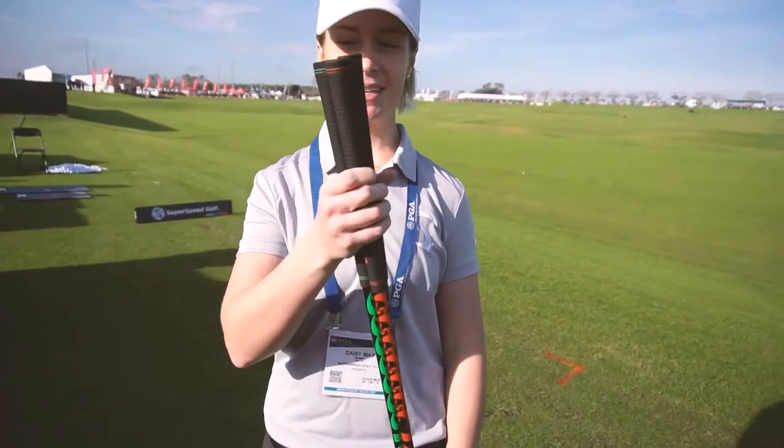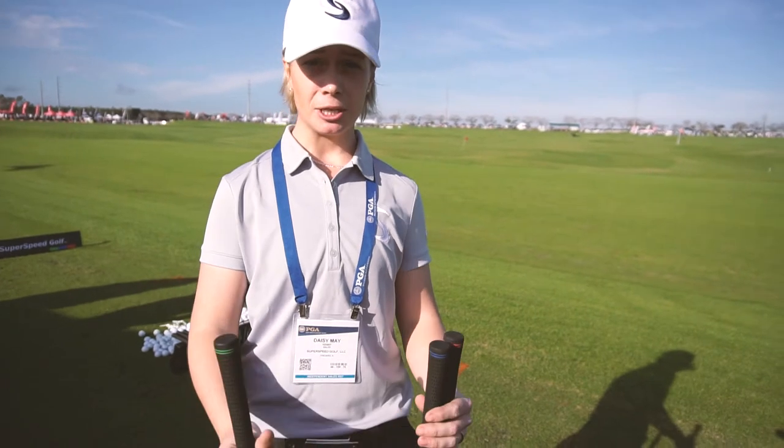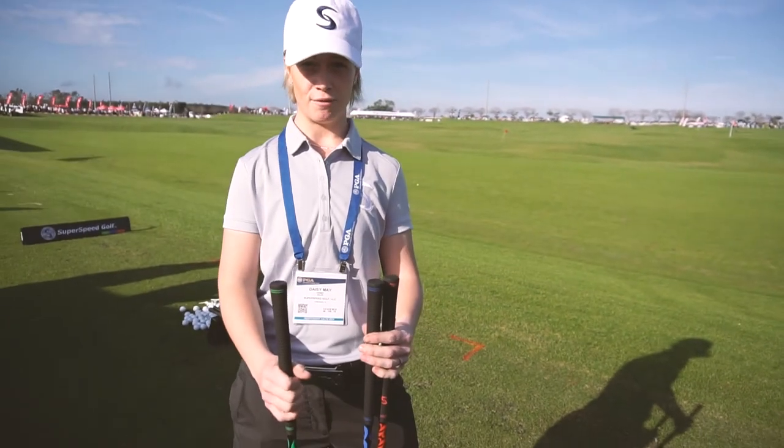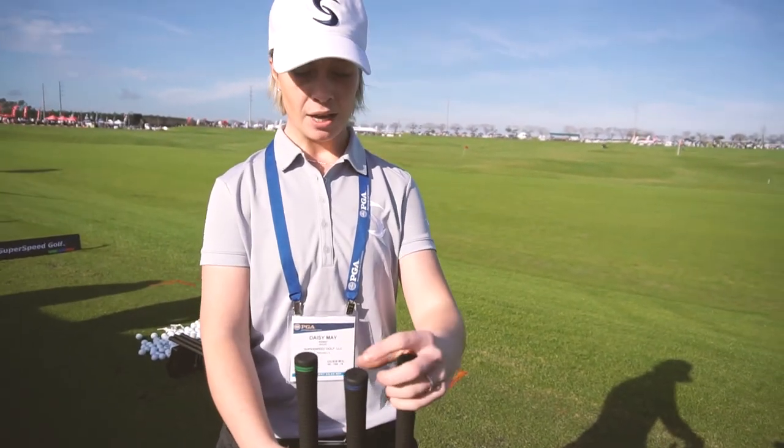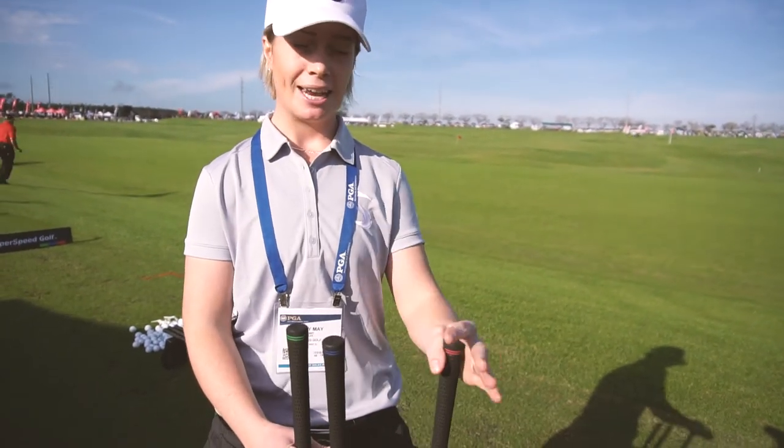Here we have the super speed sticks — it's an over-speed training system. We've got the light, the medium, and the heavy. The light is gonna be 20% lighter than your average driver. This is the men's set right here. The blue is gonna be 10% lighter than your average driver.